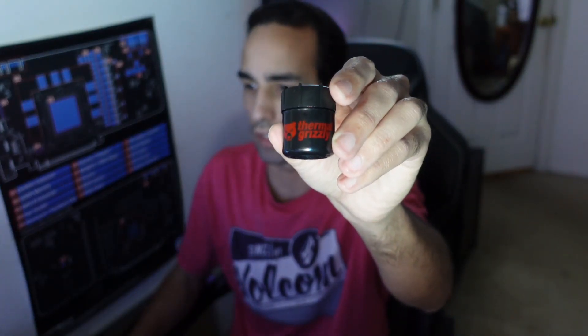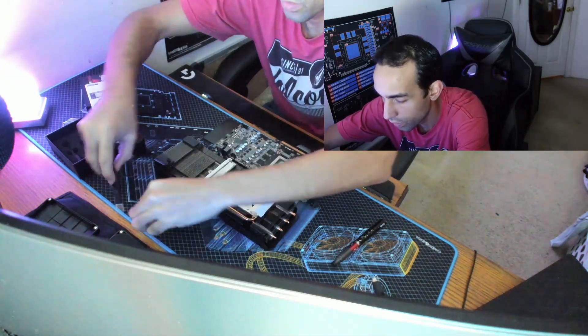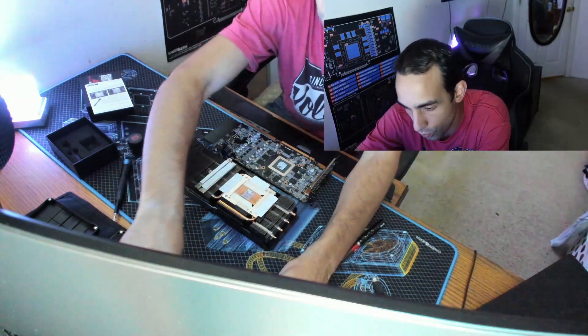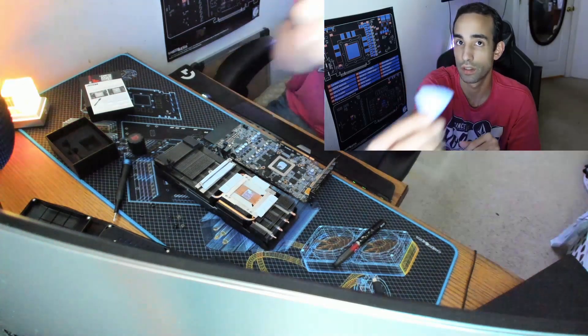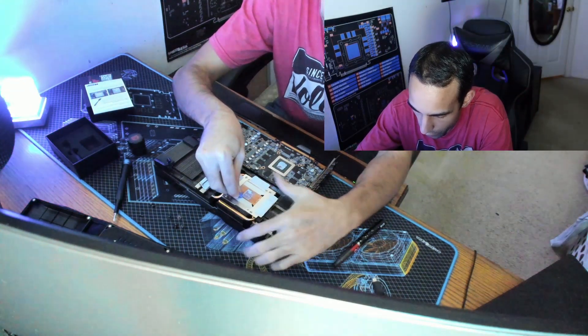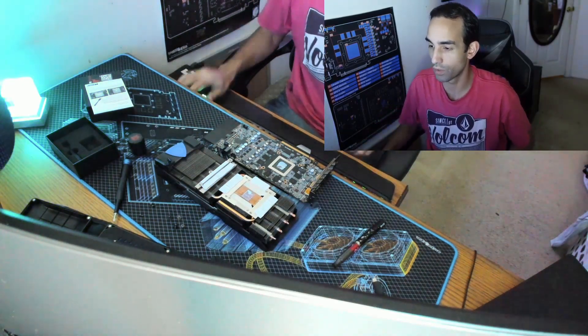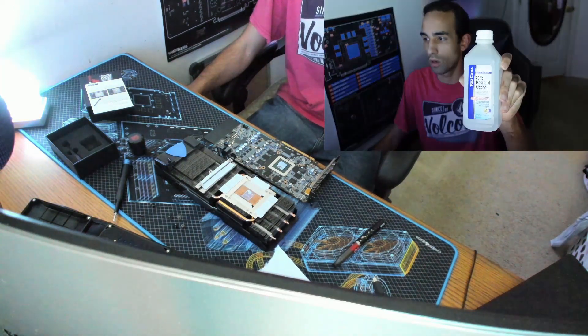We just need to grab some rubbing alcohol to get rid of the old thermal paste. I'm going to put in the best of the best — I paid a hundred bucks for this thing, so we're going to apply some Thermal Grizzly Kryonaut Extreme, really expensive, comes with spatulas and all. Let me grab some rubbing alcohol to clean this off. I also like to use a little plastic tip from the iFixit kit — usually used for prying devices — to scrape off the thermal paste.